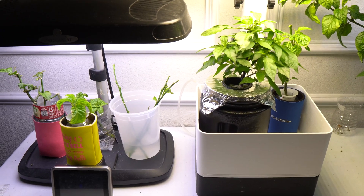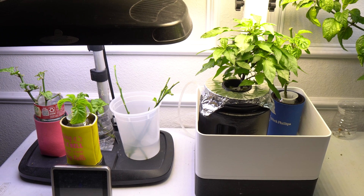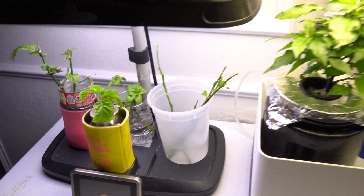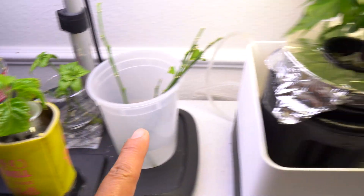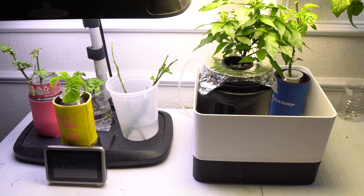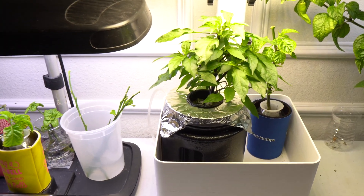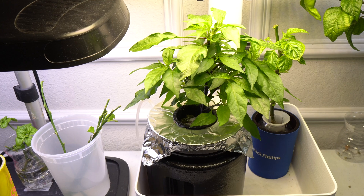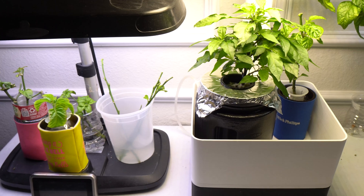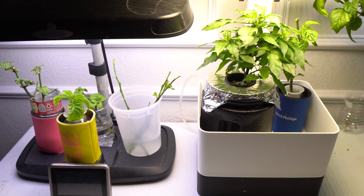Today we are going to talk about two topics that are very important to growing hydroponic plants in small spaces, especially in DIY systems like these. The topics are: one, managing algae growth, and two, refilling in a non-circulating system like this one here.